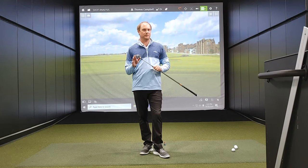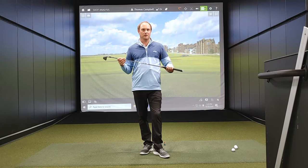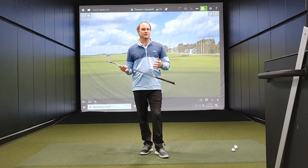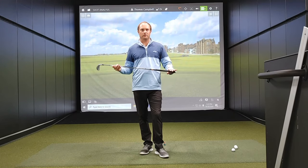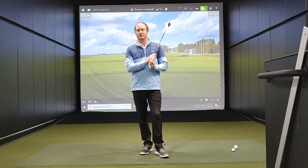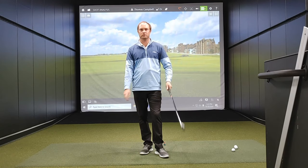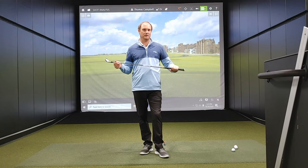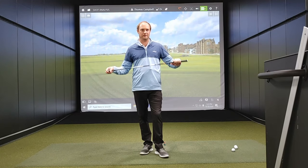I do expect that when I grip down on the club the ball will fly a little bit lower and maybe be a little bit easier for me to control. If I grip to the end of the club it may be a little bit harder for me to control. I'm not sure how much distance I'm going to lose, so I'm really excited to hit some shots and take a look at the data.